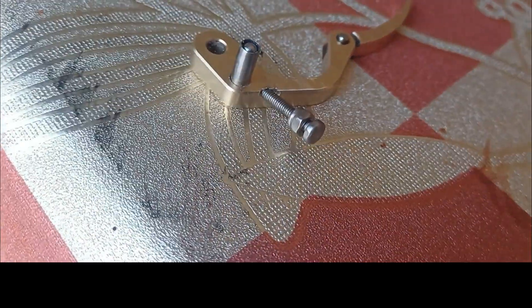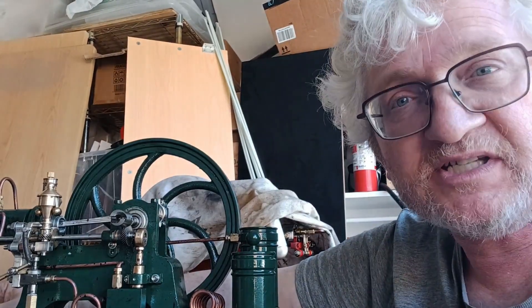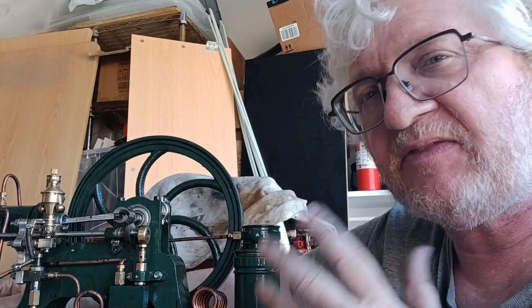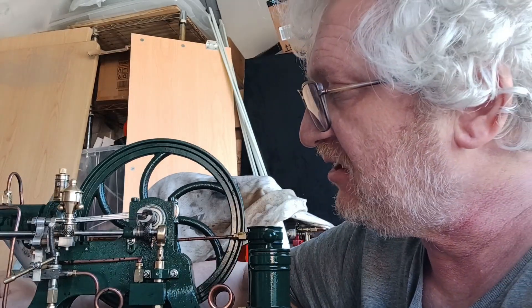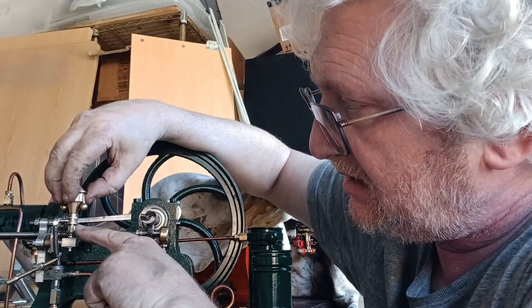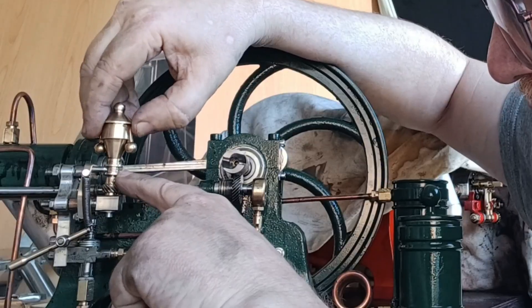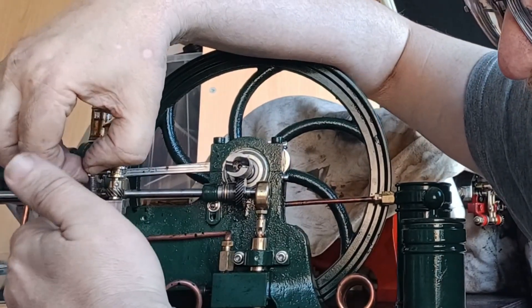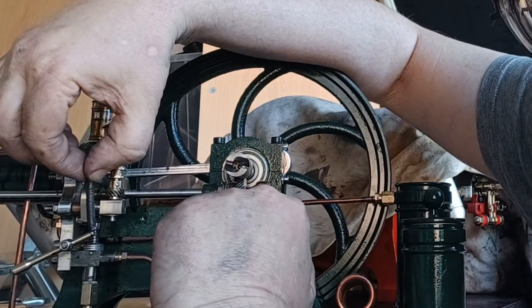G'day, it's another gorgeous day here in Christchurch, New Zealand — you're with Thomas PC Guru Engines. I haven't had a long time to work on this in the last month because I haven't been well, but having a look at it today — I have made the little pin in the governor to fit a little bit better, and I've put a little lever out the side of the governor so that the spring has more lever to act on.